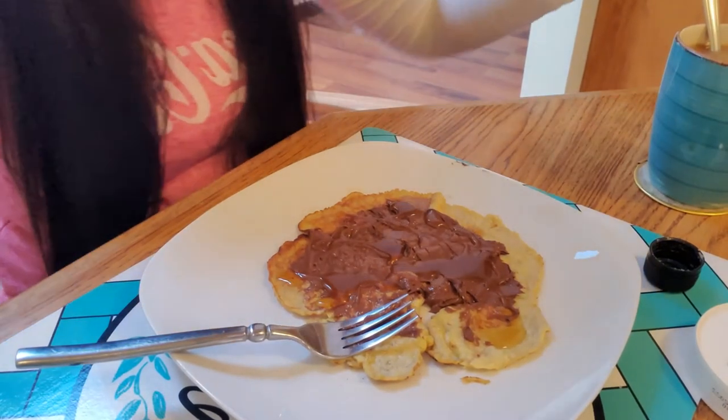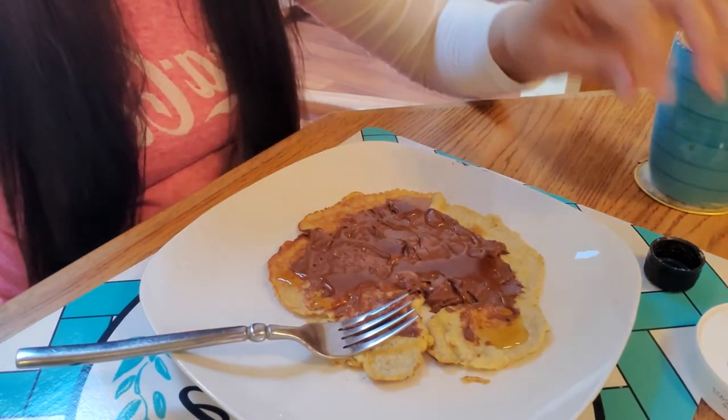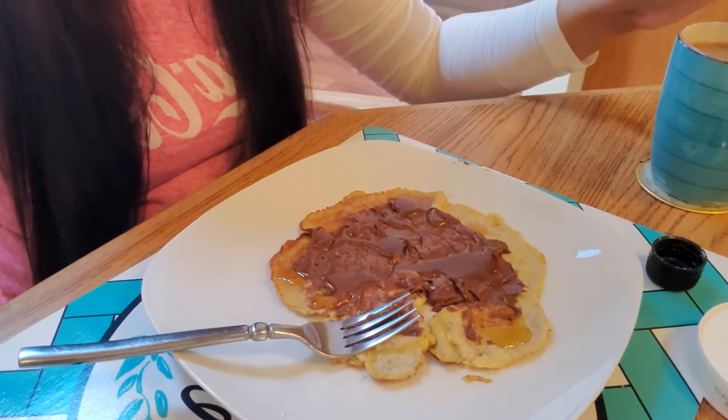Good morning! Breakfast is served. All right, there we go.